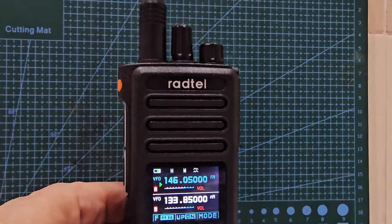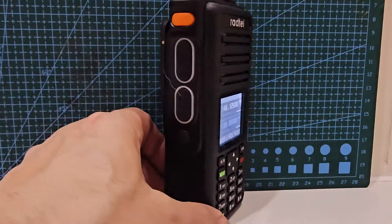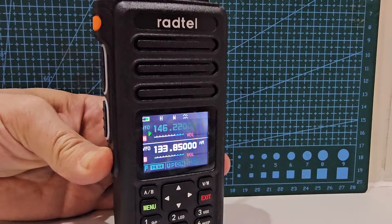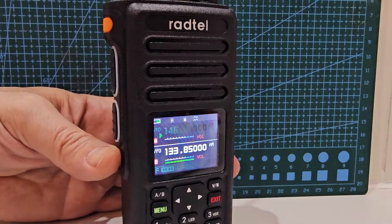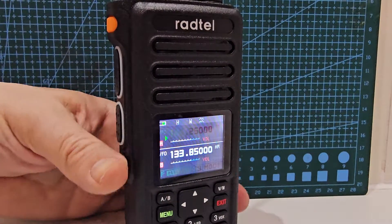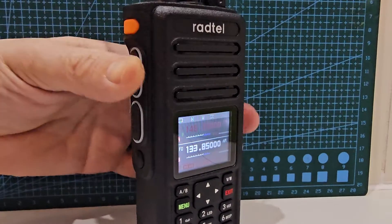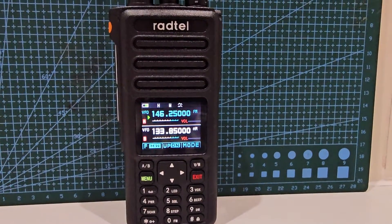We've learned that. Thanks for watching my YouTube channel. The Radtel RT-730: twin PTT, air band, programmable, very large battery, two knobs — channel, VFO and squelch — plus programmable buttons on the side, and it does have a broadcast radio. It gave weather channels earlier, and holding one of the buttons gives broadcast radio. It also has an emergency button. Bye for now, 73, all the best.